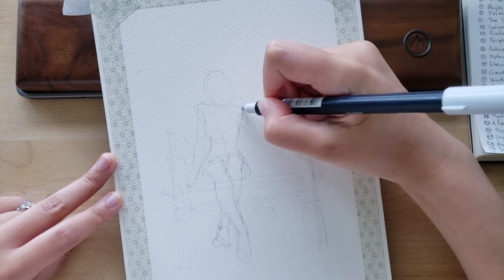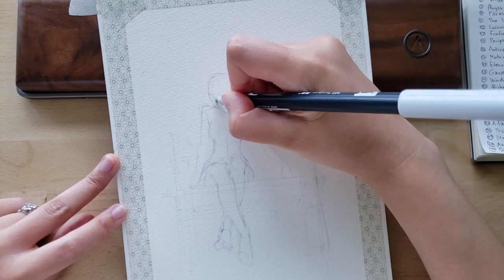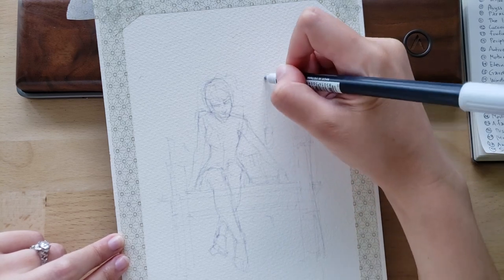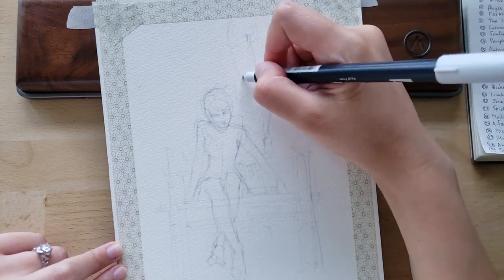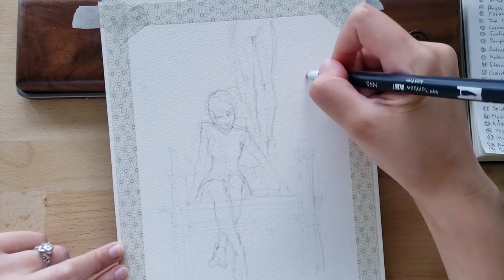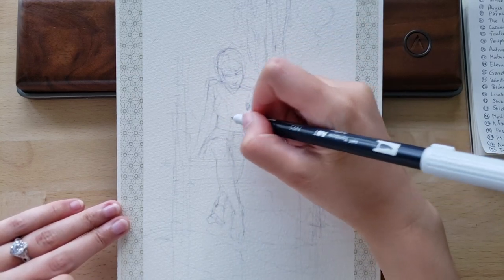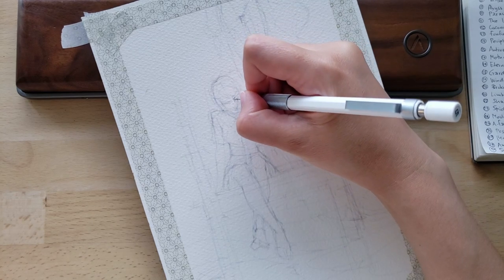Before I get to the content of this video — this illustration I'm working on — I wanted to say this is actually the second time I'm recording this voiceover because mysteriously the first time the audio quality was atrocious, sounding like I was talking into a tin can. After some investigation it turned out I was using the Cintiq's built-in secret microphone, which mostly records the fan noise. Yeah, pretty ridiculous.